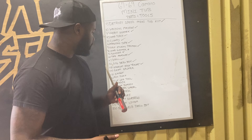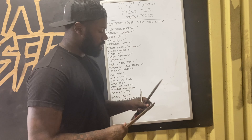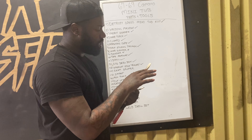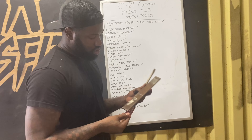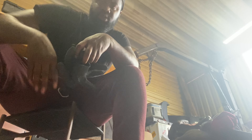Tape measure — I've got plenty of those. A drill — got one of those. 5/16 drill bit — got plenty of those. My camera just fell so the angle might be a little different. A straight edge, which is basically just a ruler — I got one of those.